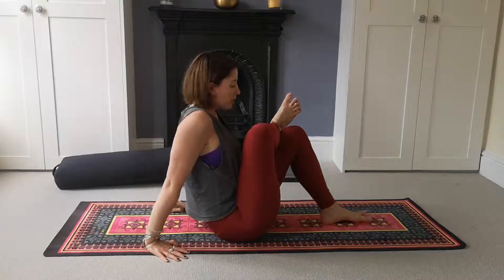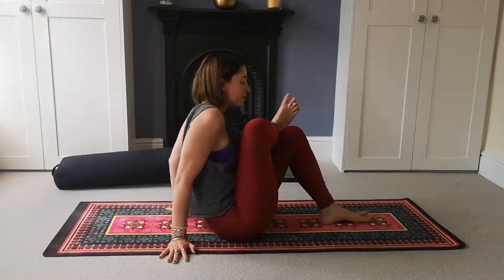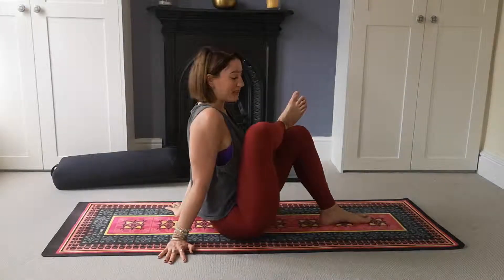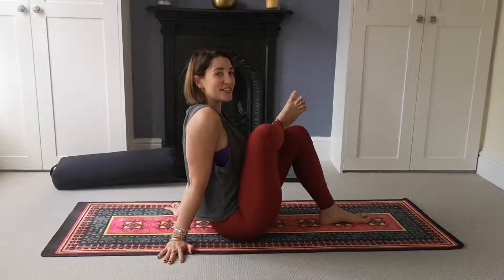If everything feels good, fold the heart forwards into your half pigeon pose — a pillow under the heart can be a great support here. If you have any discomfort in the knee, come to seated pigeon instead: cross the right ankle over and flex the foot. The closer your hip is to that front heel, the stronger the pose; the further away, the softer. Take a couple more breaths on this first side.